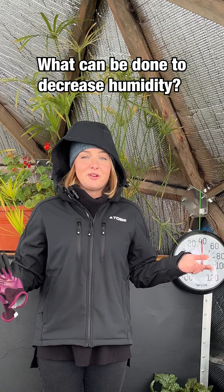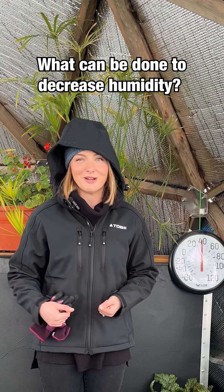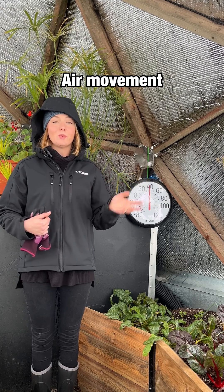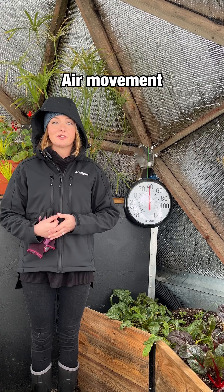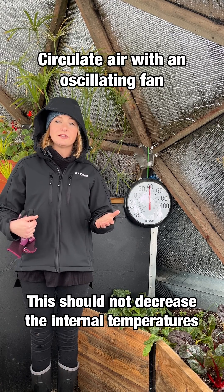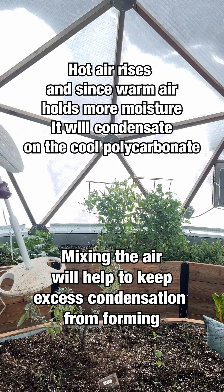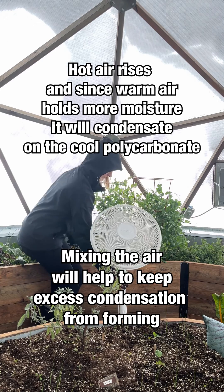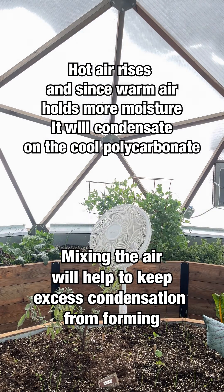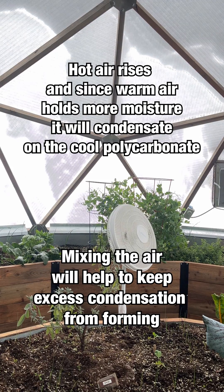So what are some things that we can do to help decrease the humidity inside of the greenhouse without adding a dehumidifier? Number one, we are running an oscillating fan inside of this growing dome. By having air movement within the dome itself, you're not necessarily going to decrease your temperatures, but you are going to help circulate that air. Remember that hot air rises and that's going to condensate on your poly. So if we're able to mix that air up a little bit, that's going to help with the condensation.